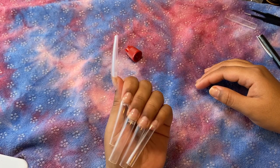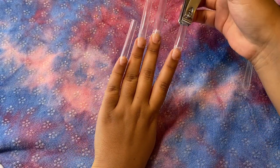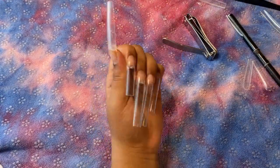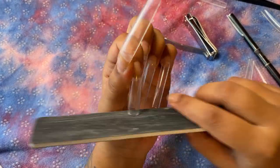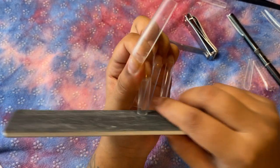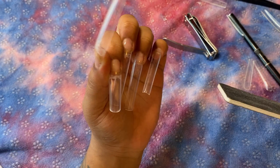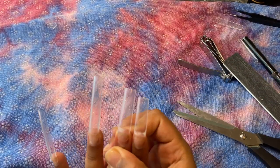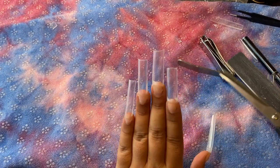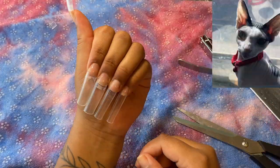I didn't have a round nail cutter so I just used nail clippers. I later found out that when you use them they can cause a white streak, so if you're going for a clear nail set like I did in this one, just be careful. I'm going to go back in with a file to straighten them out a little bit because they did bend. I ended up switching to scissors because they were a little bit easier, and I'm just trying my best to match the length across all my fingers.